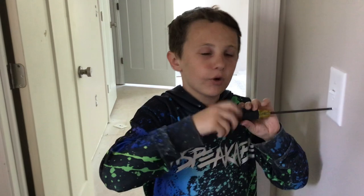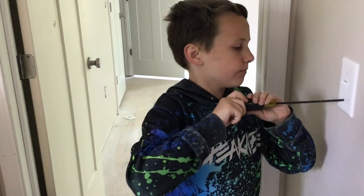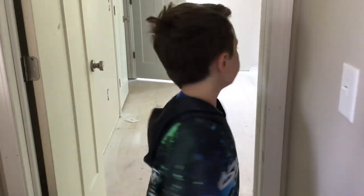Bye guys. We'll do a Part 3 on this. Because there's a lot of these and I think we're going to make these into shorts.